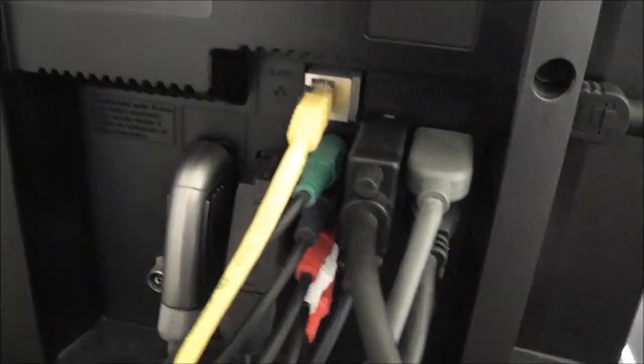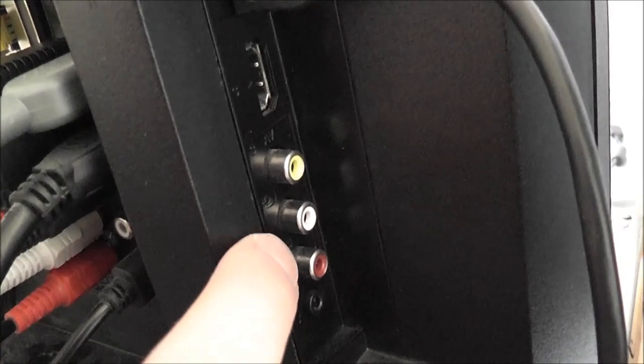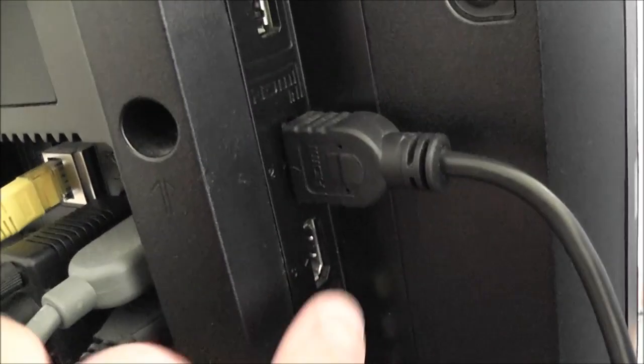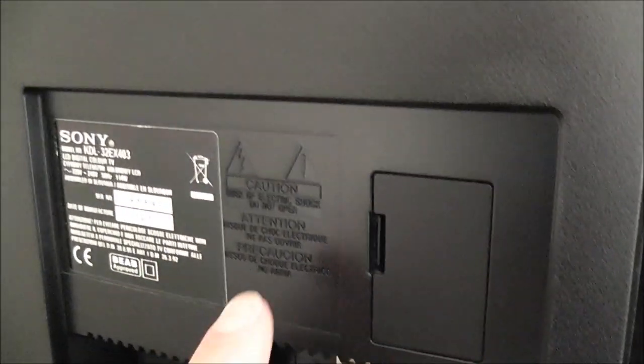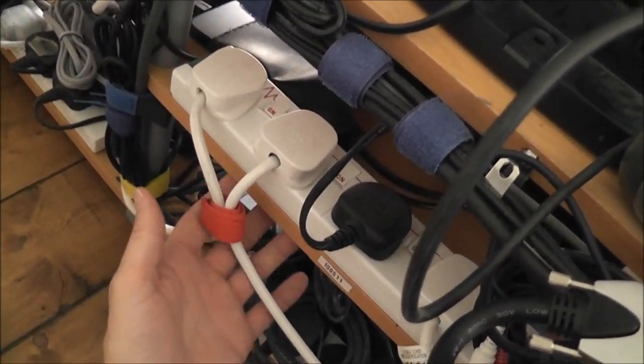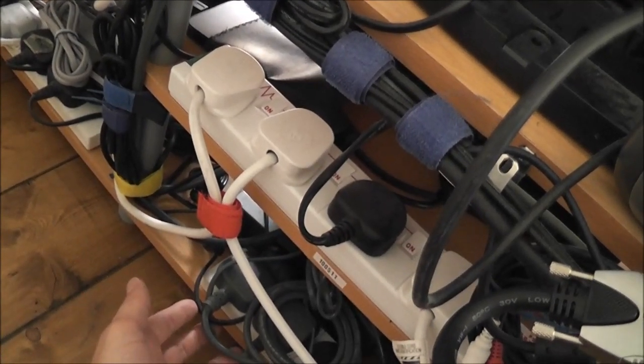I've got a switcher here and a switcher here. Around here you've got your regular composite which I don't use, and then there are two HDMI inputs and a USB as well. And a secret door - I don't actually know what's behind that. So I'm going to find a good spot to mount those boards and get started.